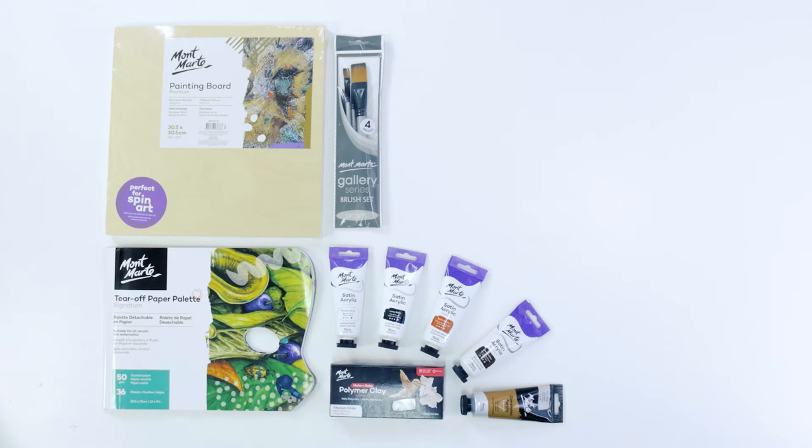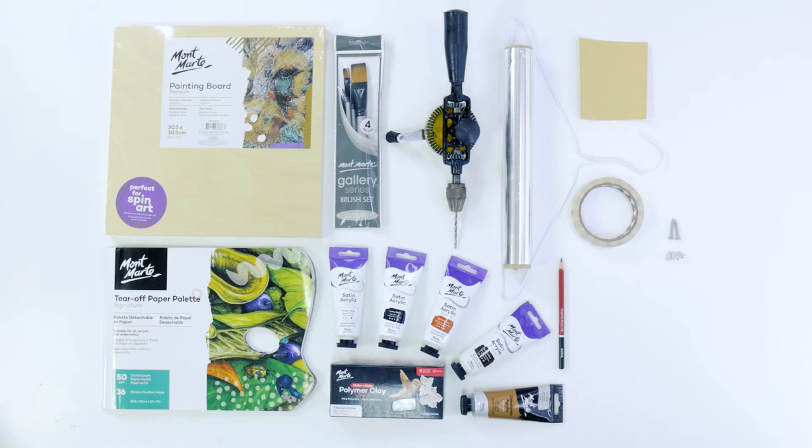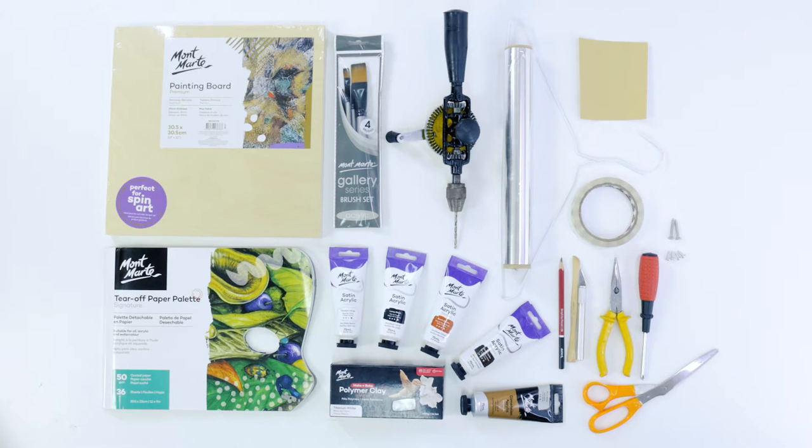For clay we'll be using a 400 gram block of white polymer clay, a drill, some aluminium foil, a coat hanger, sandpaper, tape, two long screws and four short screws, a 6B graphite pencil, modeling clay tool for smoothing, a hobby knife, some pliers, a screwdriver and some scissors.